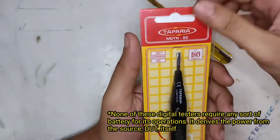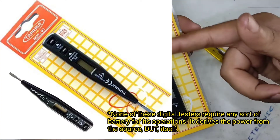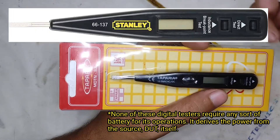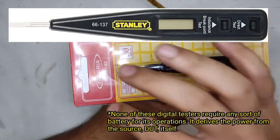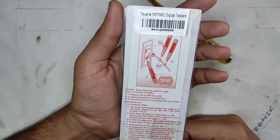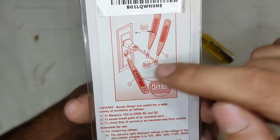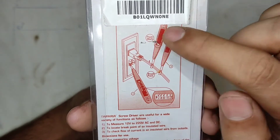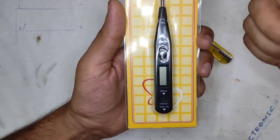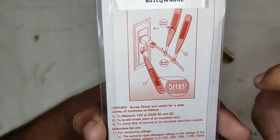You can buy this as the MDTN81 model, which does not have the neon bulb — just the display. You can also buy the very same item under the Stanley brand name. This model has the neon bulb, the LCD, and an NCV — a non-contact voltage detector — which is why the flash mark on the model number has significance.